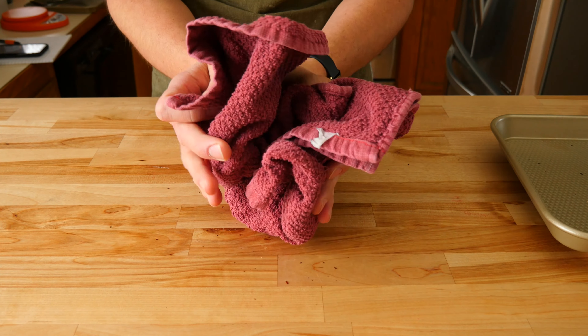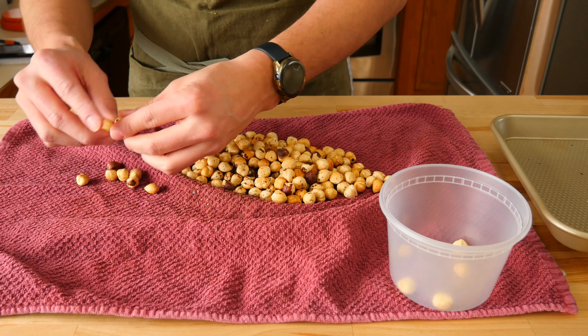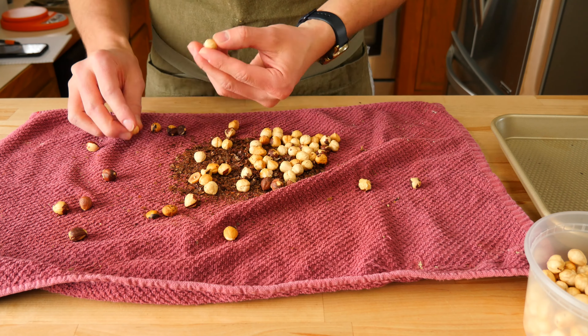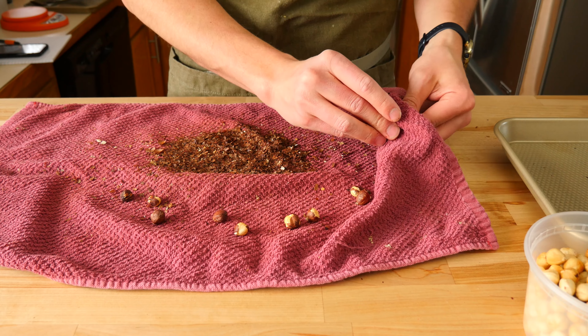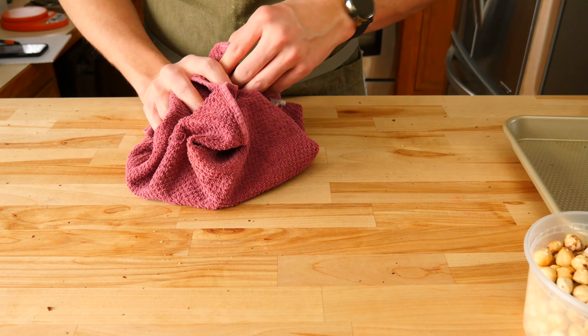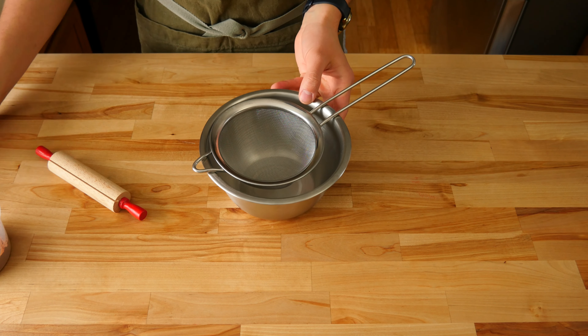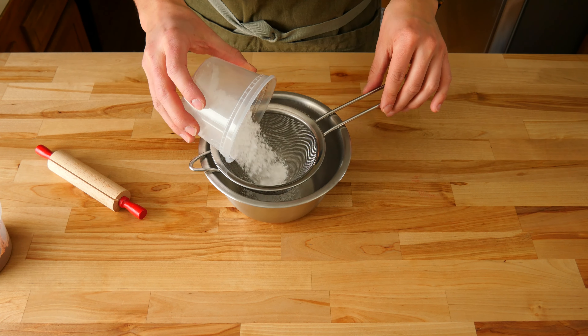Once the oven is hot, gently place the pan in. Put it on the middle rack of the oven for the best results. We'll toast the hazelnuts anywhere from 6 to 8 minutes, or until the skins become darker in color and start to split and fall off. Watch them closely because this process is fast and they will burn easily.